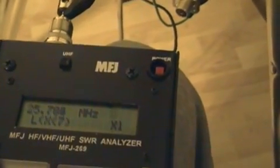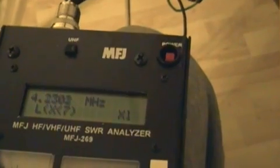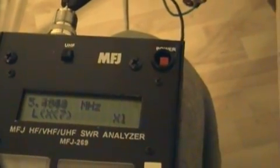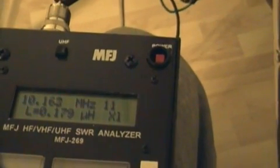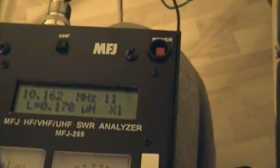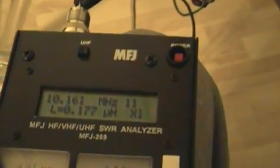I'll go down to the HF portion of the spectrum here and see what it reads down there. There we go — 1.77 microhenries at 10 megahertz, or a reactance of 11 ohms. So that's how you measure inductance with the MFJ analyzer.